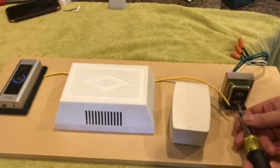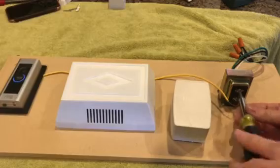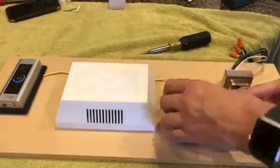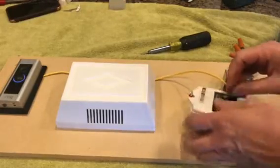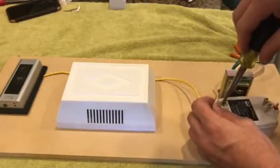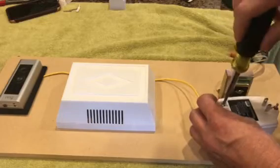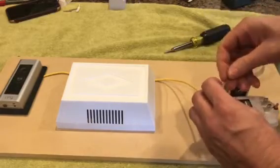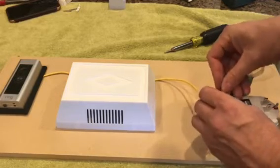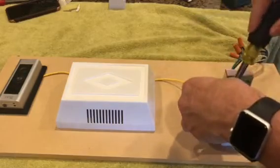I'm going to unscrew these two terminals — they have both wires on it — and wire them into this transformer. The light just went off the doorbell. It doesn't matter which terminal you put the wires on; this is AC and it's low voltage, 24 volts, so polarity does not matter.